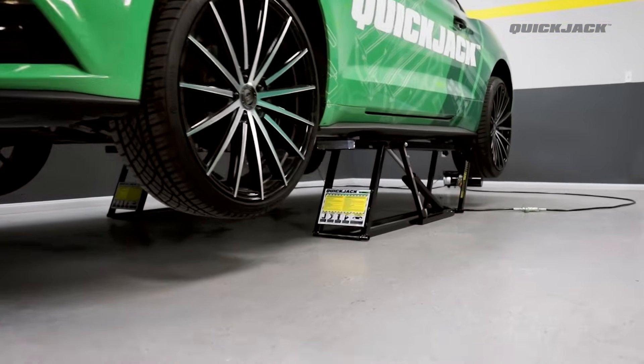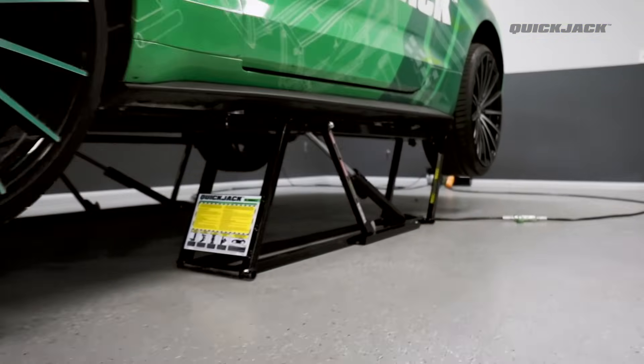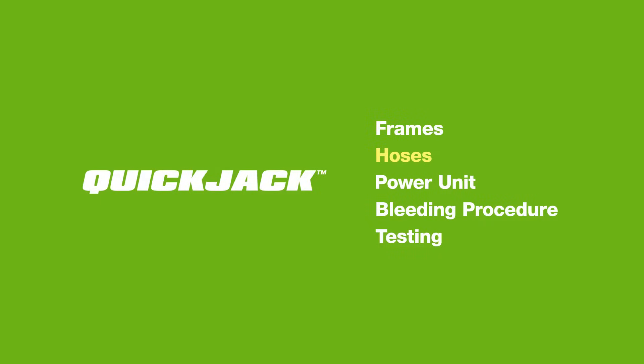We're going to show you how to set up the QuickJack by breaking it down into five simple parts: frames, hoses, power unit, bleeding procedure, and finally testing. Let's get started.